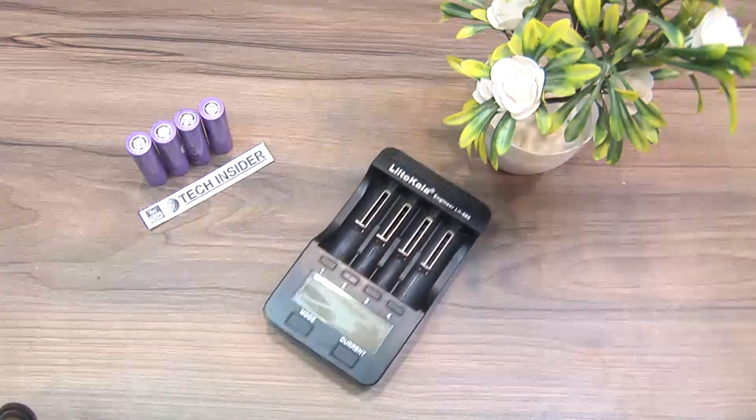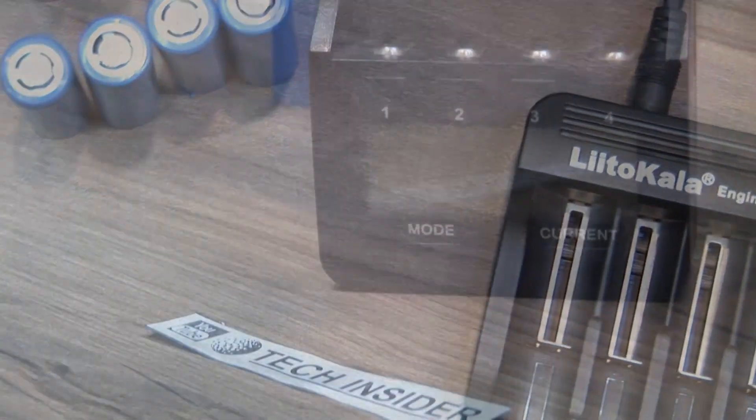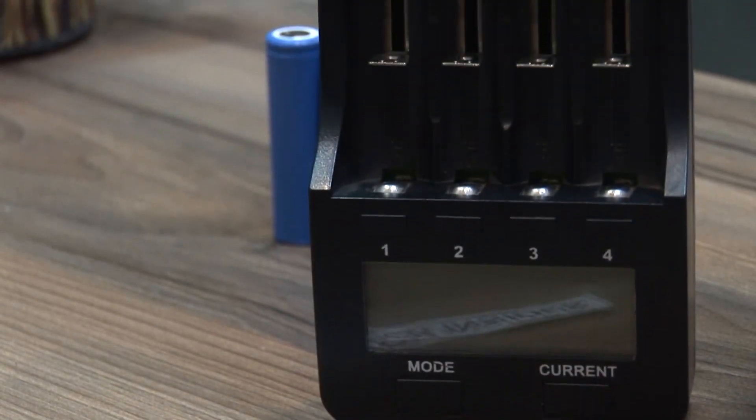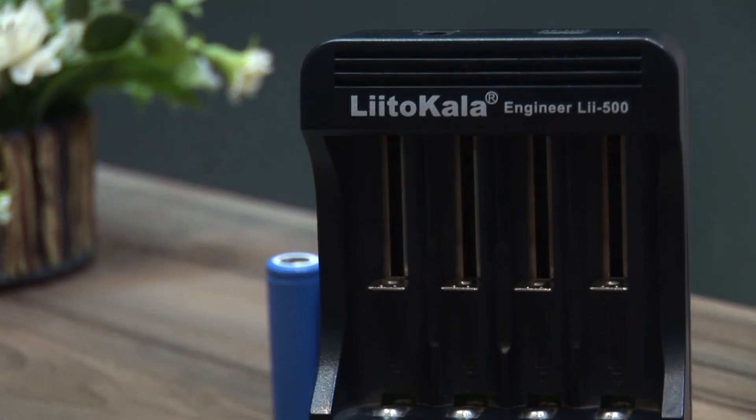Welcome YouTube. In this video we will talk about the Litokala Engineer LE-500 model. When I bought it I only got the device itself — I use my own adapter for it. Let's check out its specs.